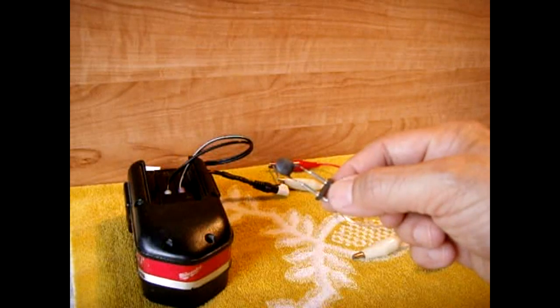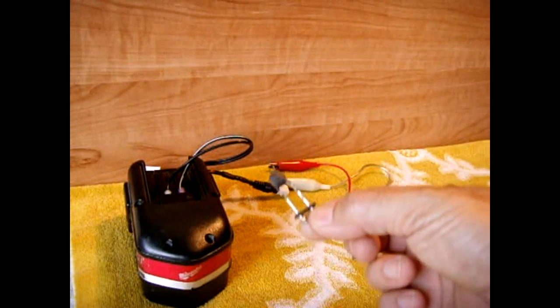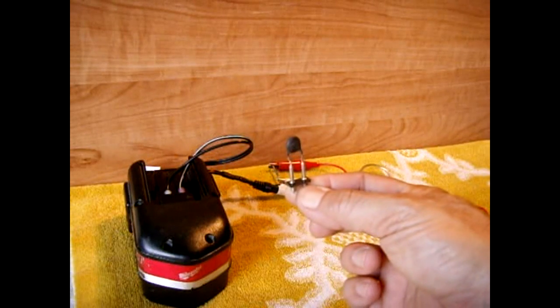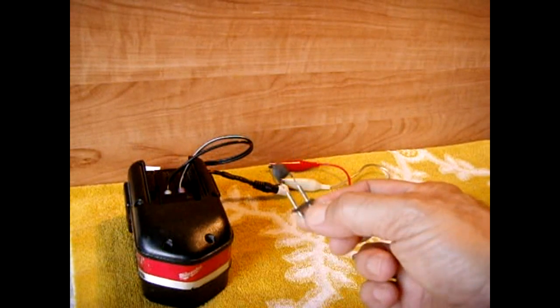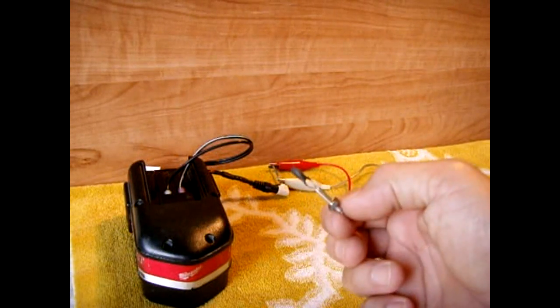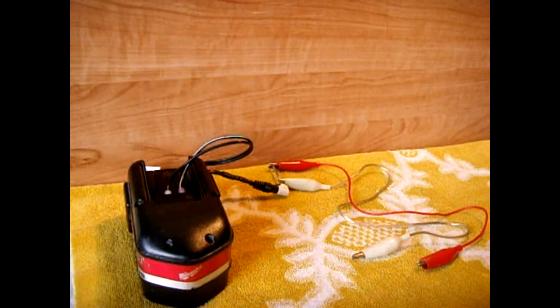This component will also remain fairly hot while being used in the circuit. That's why you see it on these legs — it sticks up on the circuit board to cool off. It's made out of a ceramic material so it can easily tolerate the heat.